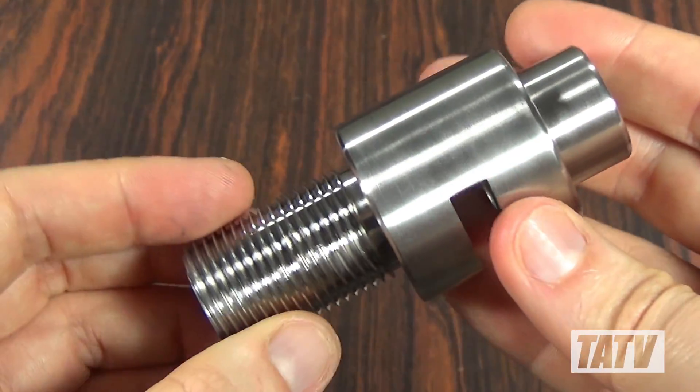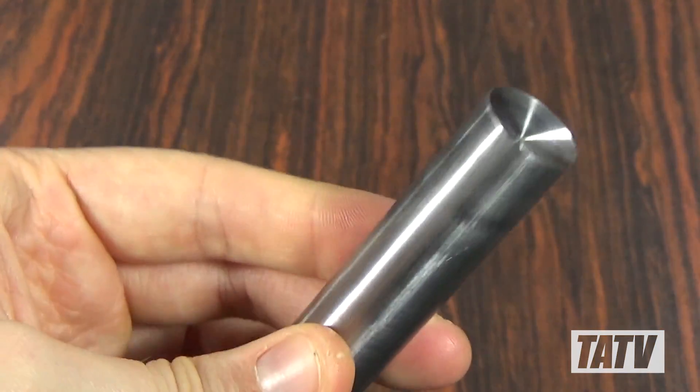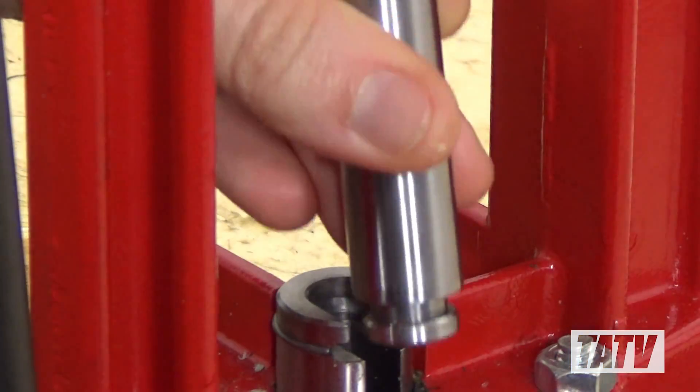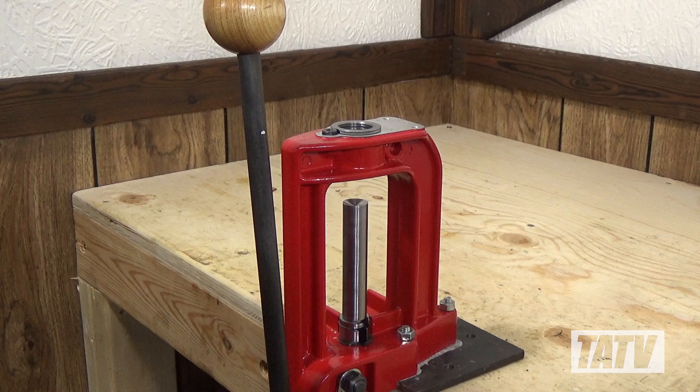The die is made from stainless steel so that it won't rust or corrode, while the punch is hardened tool steel that's rigid enough to remain perfectly straight and maintain an edge. I specifically designed this punch to fit in a standard reloading press to help keep the cost low and better utilize the equipment I've already got.